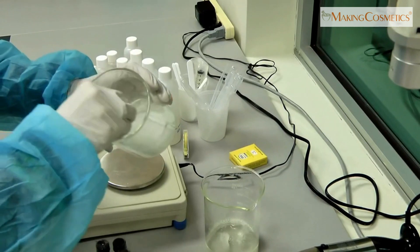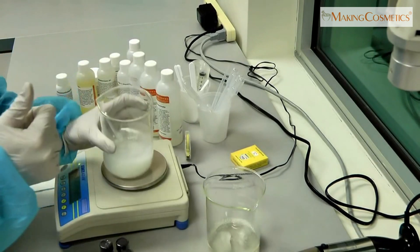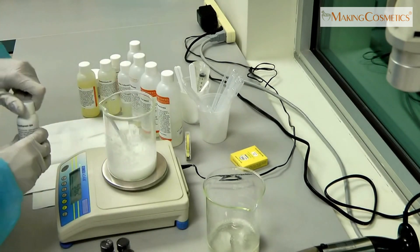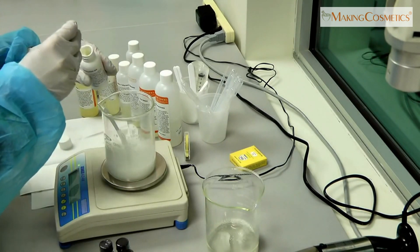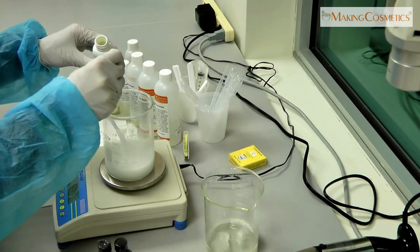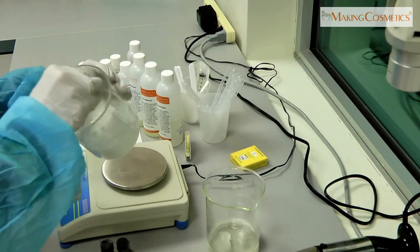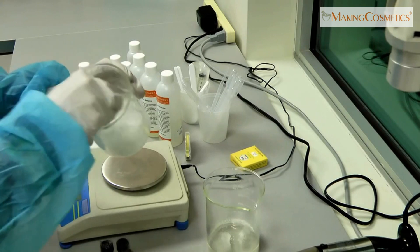Once these ingredients are really well mixed, we'll add a preservative. We're going to add a very effective but still mild preservative called Phenoxyethanol Sorbic Acid — this is a blend. We're going to add 1%. Again, we need to mix these ingredients well.